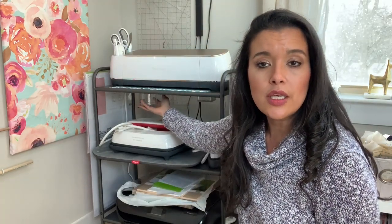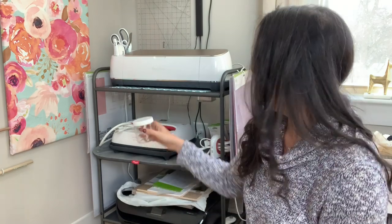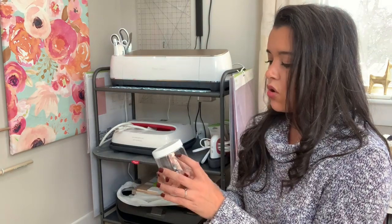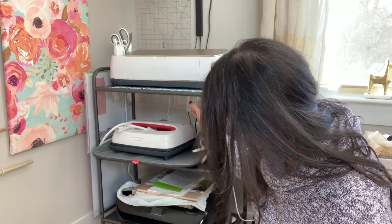As a little bonus: this cart is magnetic, so you can put little jars on it. I just put a bunch of magnets into the lid of a jar and then the jar sits on top of or underneath a shelf. I don't know yet what I want to put in them, but I love having that option.